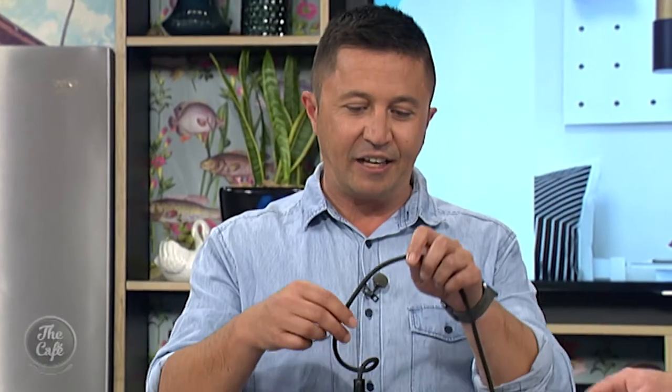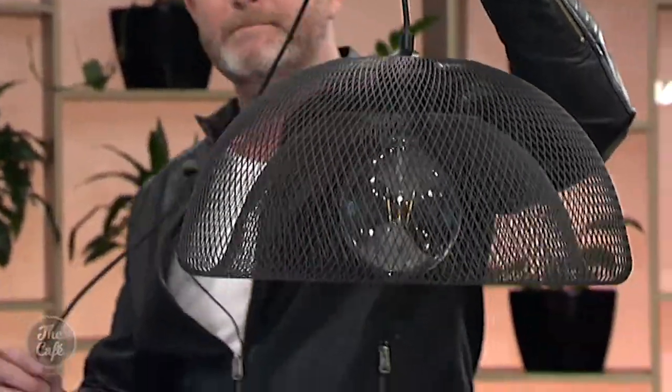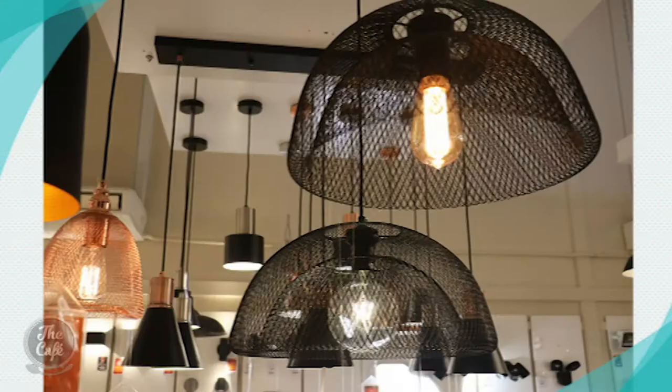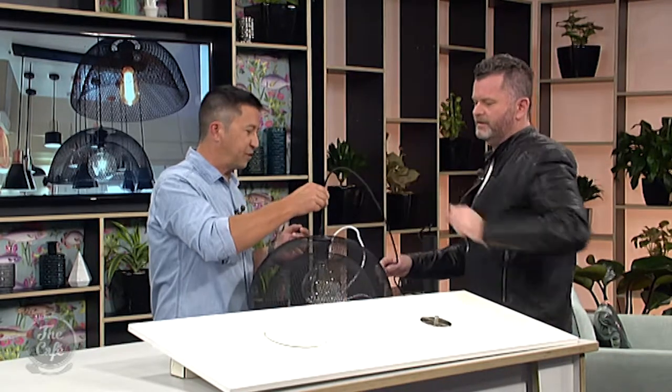Next we have the Talus. This is a much bigger fitting, perfect over your dining room table — you can hang it a bit lower. It could also work well in a hallway or entranceway, or even in the centre of a bedroom if you have a central light fitting you want to swap out. It changes the look and feel of any room dramatically, and it has a lovely LED lamp designed to look like a retro filament bulb, which is really cool.